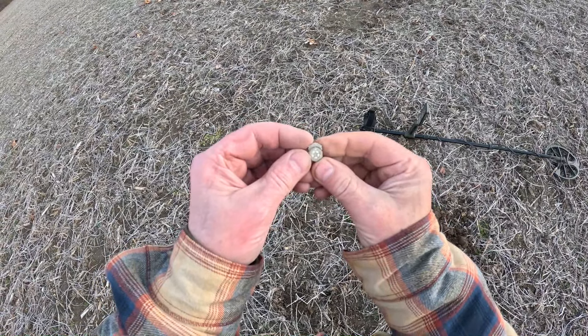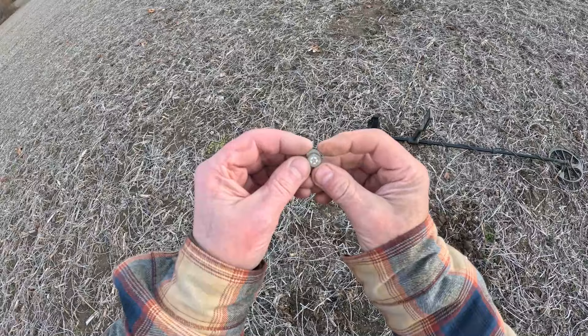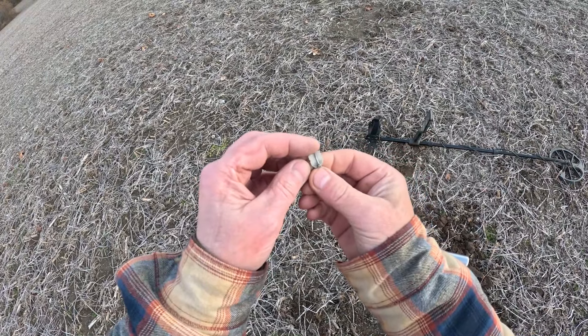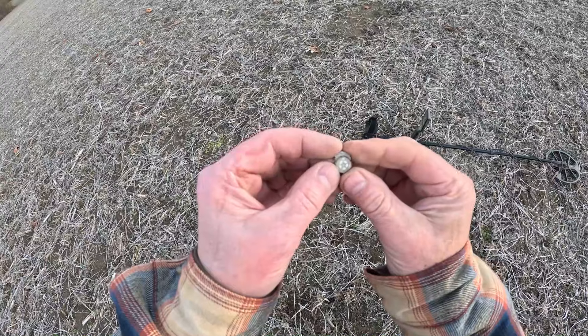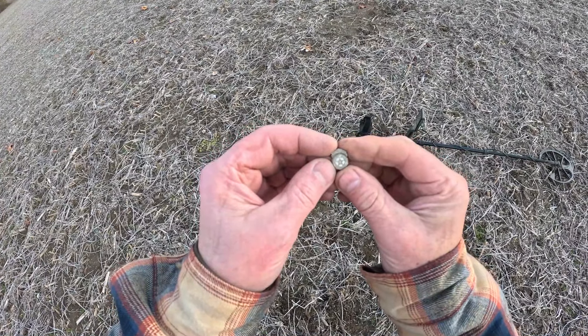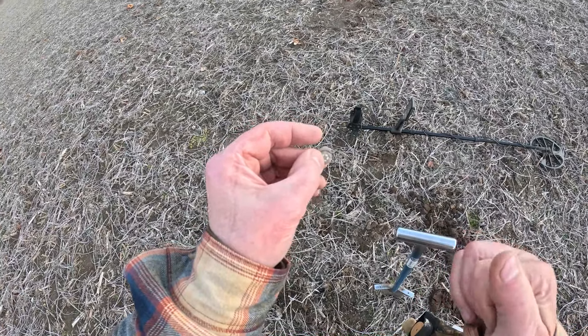All right guys - our 25-year American Legion Auxiliary pin with the star in the middle. It says sterling on the back and it's beautiful. What an awesome little find in this big old field. We're going to keep going - silver baby, boom ski!